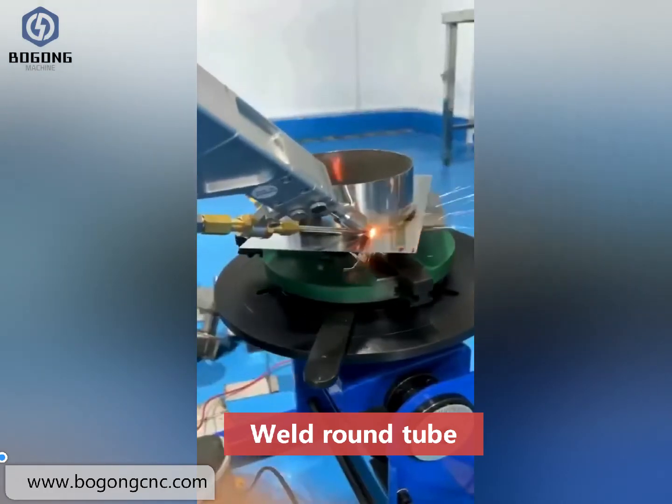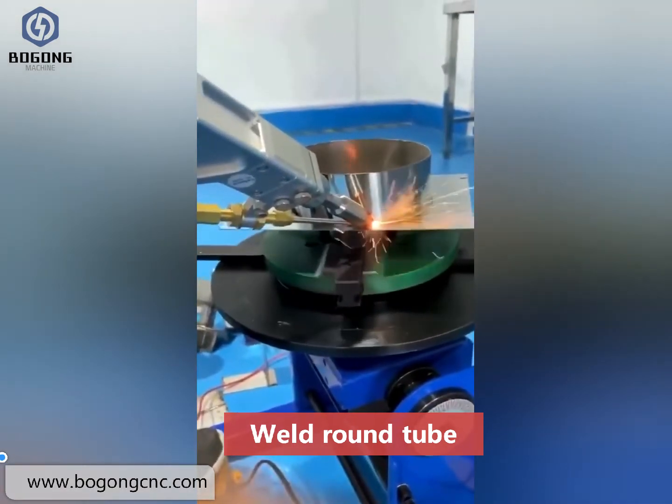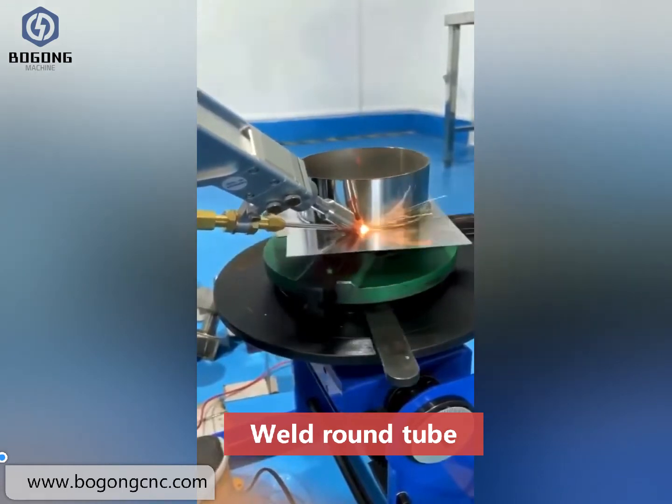Welding the round tube. The little beam is much better than the young welding machine.